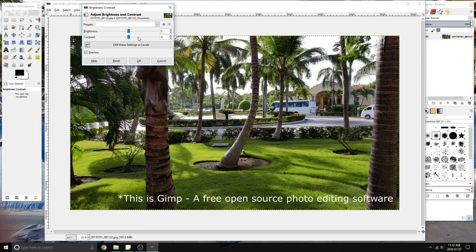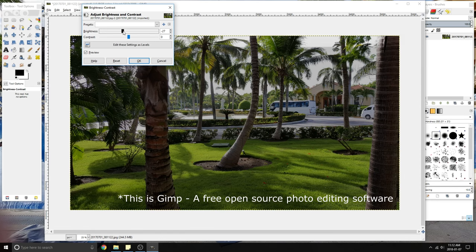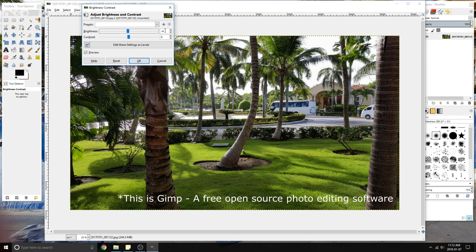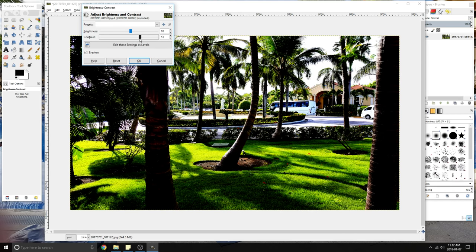Now the last thing that concerned me was software. You can get Adobe Photoshop or Lightroom for a pretty good price, but again if you're just getting started and you don't want to invest too much money, there are free photo editing softwares like GIMP that you can use to practice and learn the basics of photo editing.